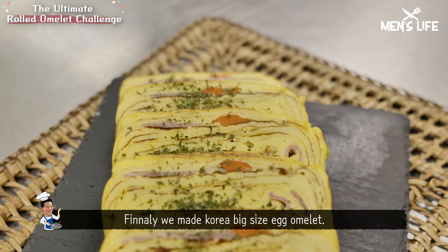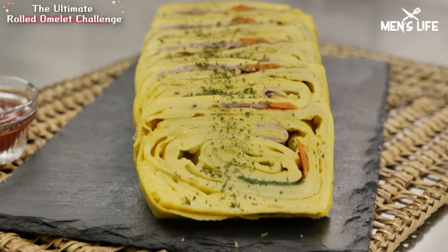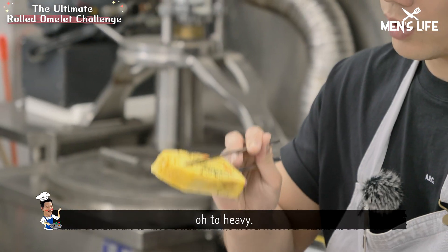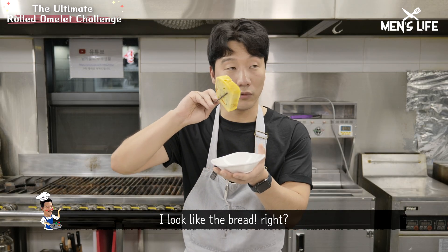Finally, we made the Korean big-sized egg omelette. Wow, look at that! Too heavy — looks like bread, right?